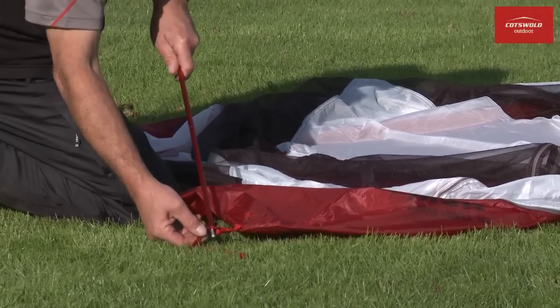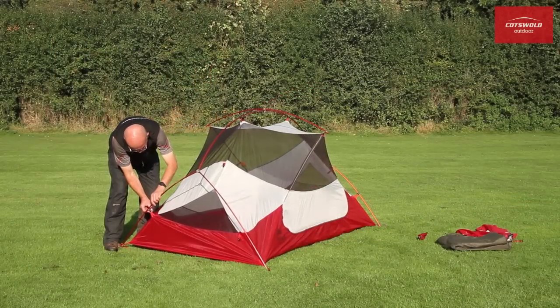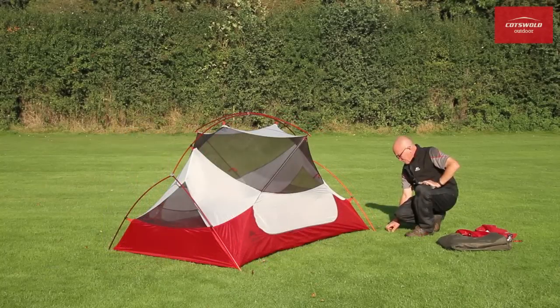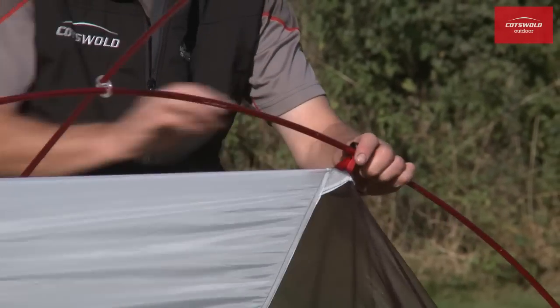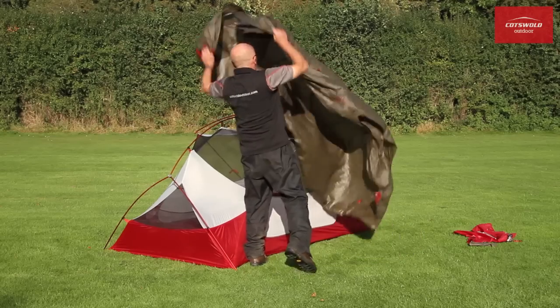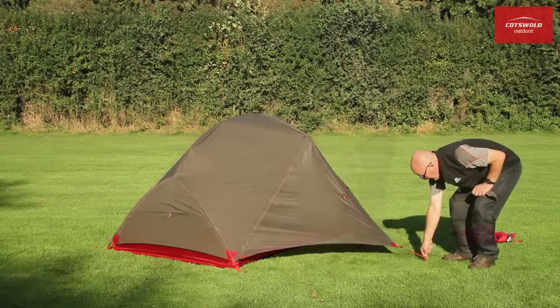With its clever hubbed design, the free-standing framework of the DAC-NSL poles stays together as one complete assembly, so there's no danger of getting the wrong pole into the wrong place when pitching. The inner tent simply clips to the framework, and the fly then goes over the top and ties the whole tent securely to the ground.